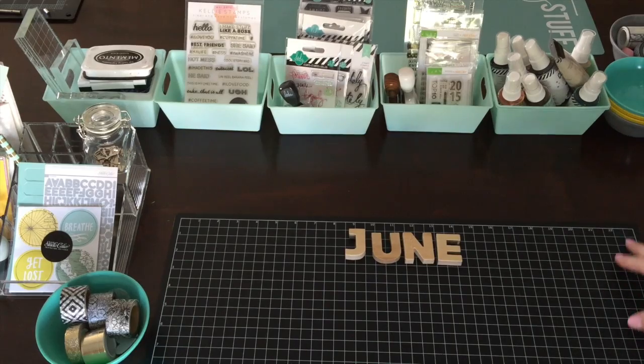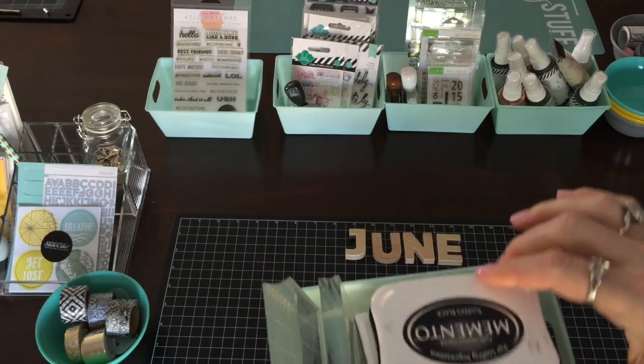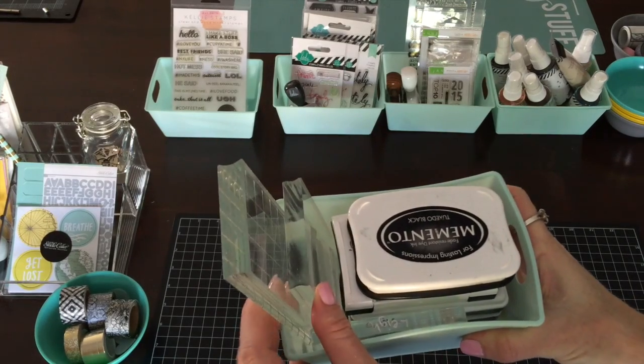This is the Project Life stamping area. In the first bin I have my most used inks, mostly black. I have VersaFine and Tuxedo Black Memento. And then I have my acrylic blocks.